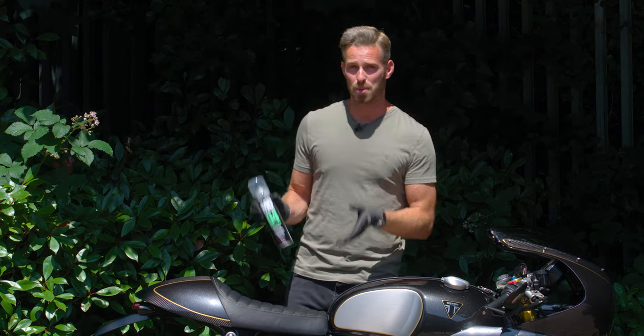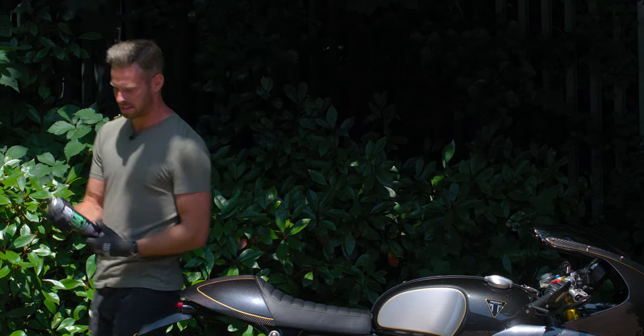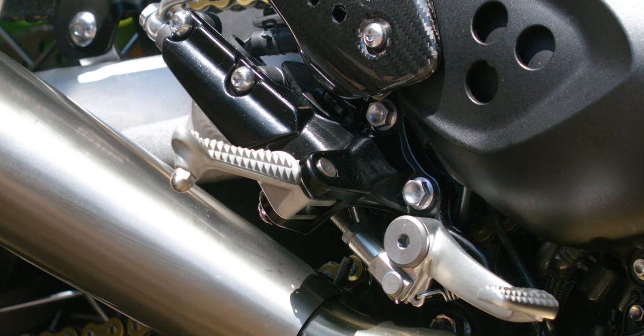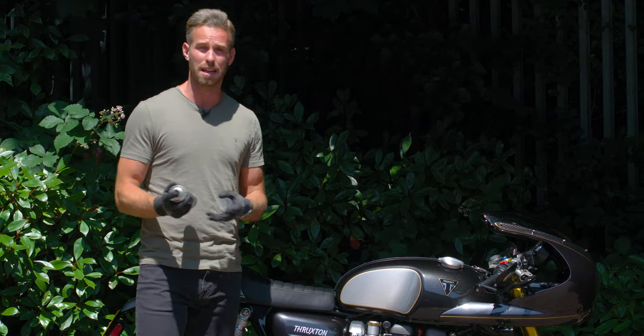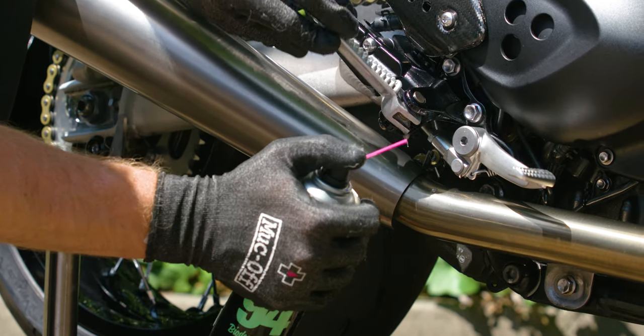Bridging the divide between protect and lube, we have the MO94 Protect and Lube. This is a spray that's good for metal parts where you want both lubrication and protection. Very simple — just apply it lightly, getting into those hard-to-reach areas.